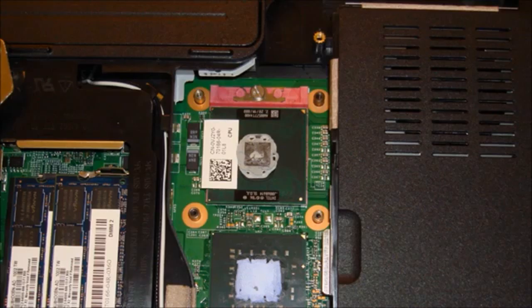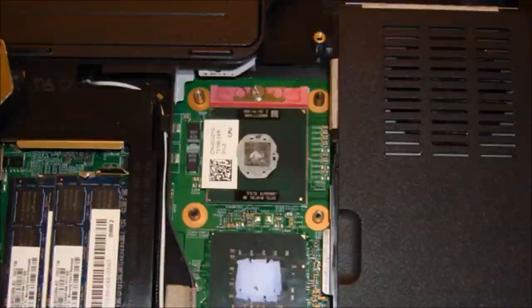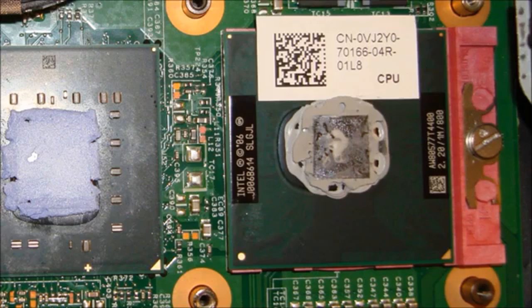Look at this OEM crap Dell put on my Inspiron 1545. It's like dried compressed chalk. My sister's Dell Inspiron 1545 has this problem too. Just look at it — these three pictures were taken three months after I got this laptop.